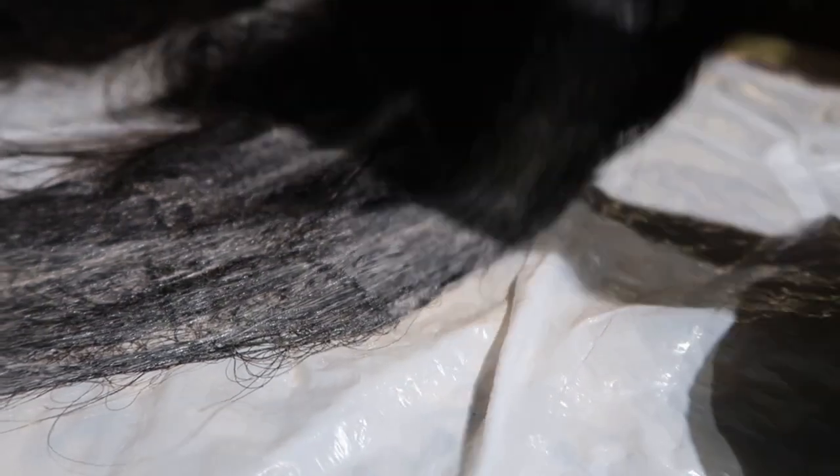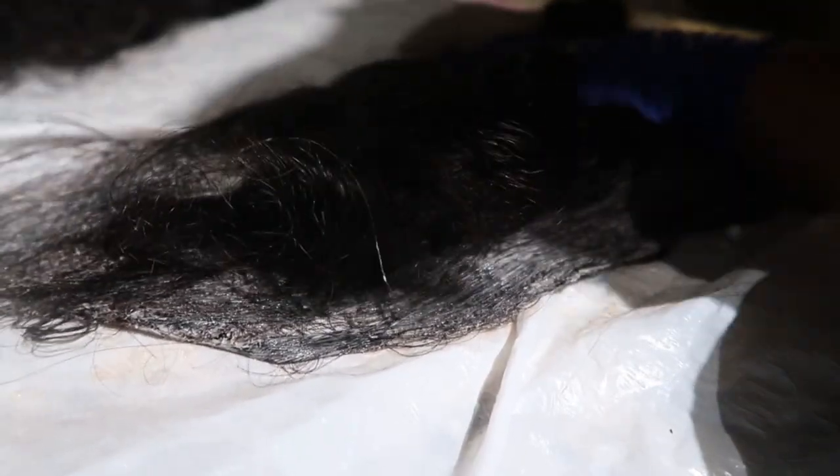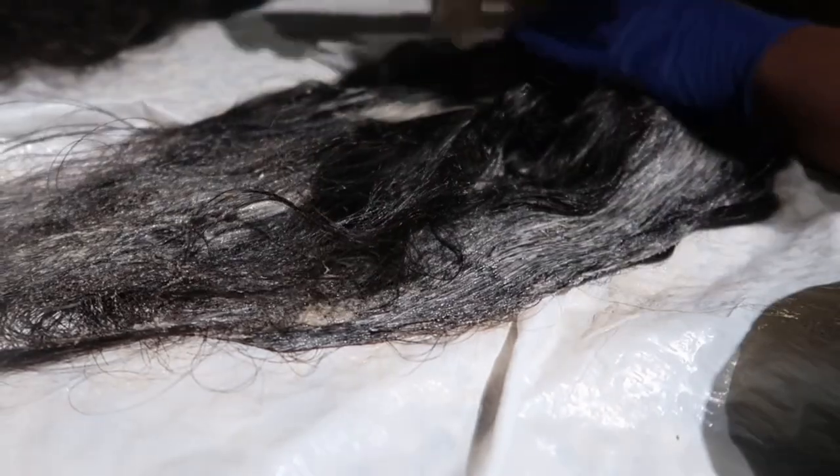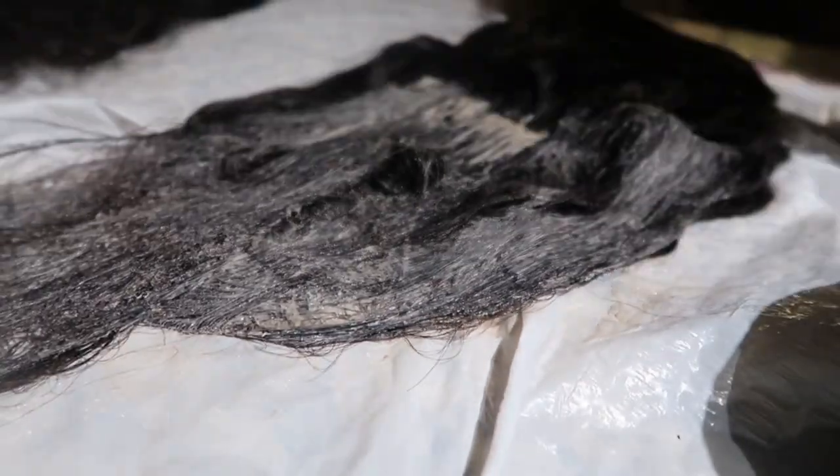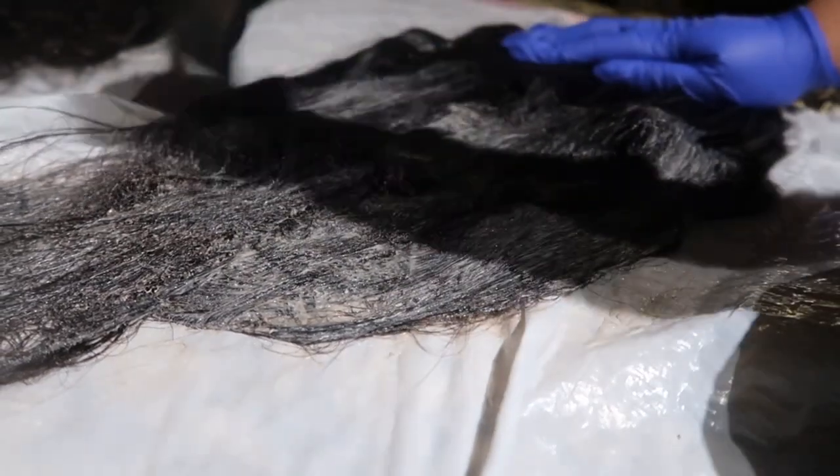Now that the bundles are open, I'm going to brush out any tangles I may have caused when unraveling the hair. When it comes to actually dyeing, I start from bottom to top — I go in with a good amount of product on my hair dye brush and brush it through the ends, then make my way to the top of the bundle. I flip my bundles continuously and take my time. If you don't make sure each strand has dye on it, you'll still see some of the original color even after you wash out the dye.